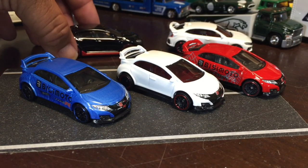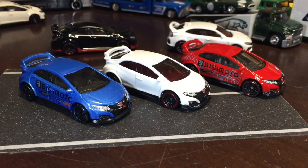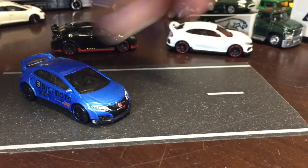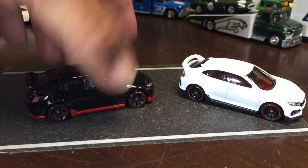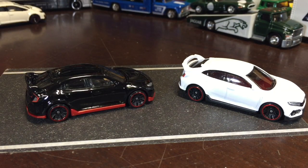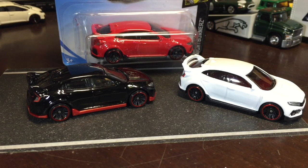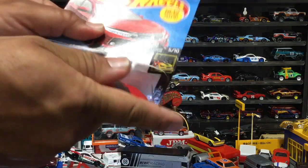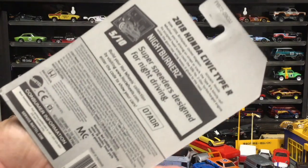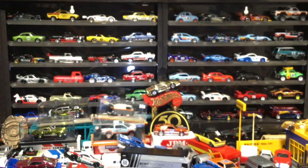Yeah, we forgot to do it — we were having so much fun we forgot. So again, we've got the three 2016 Honda Civic Type R's in the front, and the two in front of you are the 2018 Honda Civic Type R's. They did a red busy model, a blue busy model, a Z-Mac busy model, a white one, and a black one — so why just do red? Why not do green?